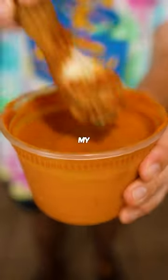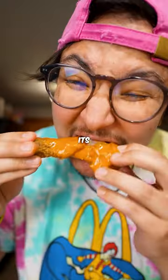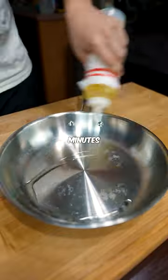This sauce is one of those things I always keep by my bed. I call it salsa diablo, it's god tier, and it takes only 10 minutes.